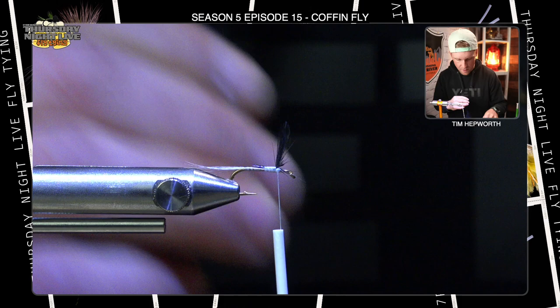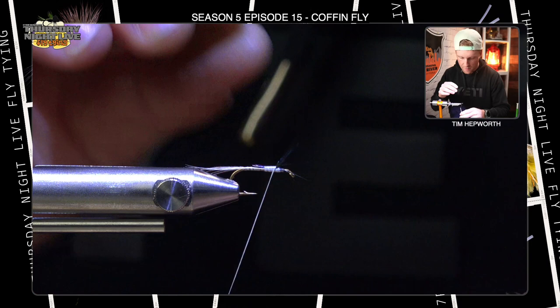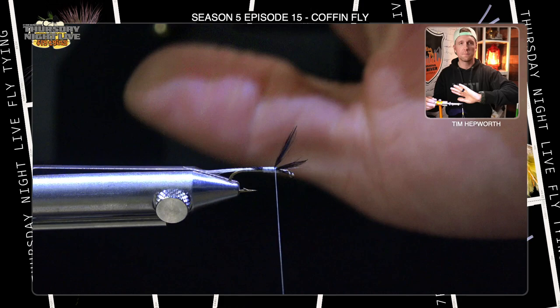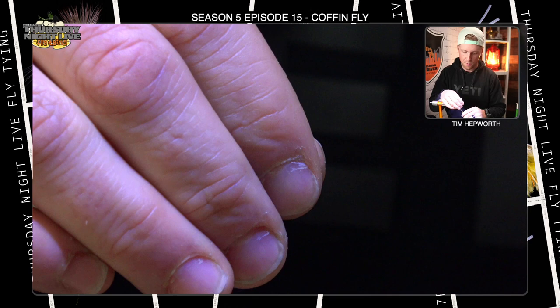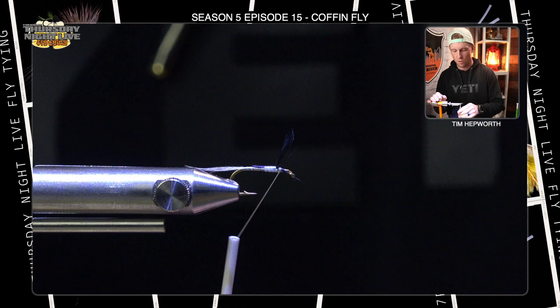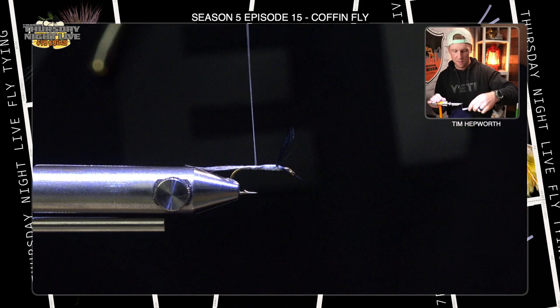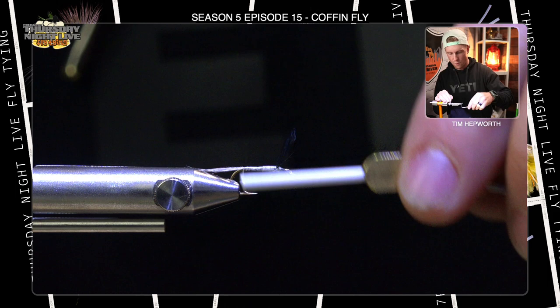Now there'll be a few fibers that come off the feather that aren't actually part of the wing, so go ahead and get those out as needed. I'm going to bring my scissors down between the wings and splay those out a little bit, then take a thread wrap right between them — that's going to aid in keeping them separated. From the top side you can see how they splayed out like a wing. I'll drive a couple more thread wraps in front to make it stand up a bit more. Then I'm going to come back down and work over the top of where those butts are, smooth out and cover up any of that black feather, and bring my thread all the way back to where I tied in my tail to start applying some dubbing.